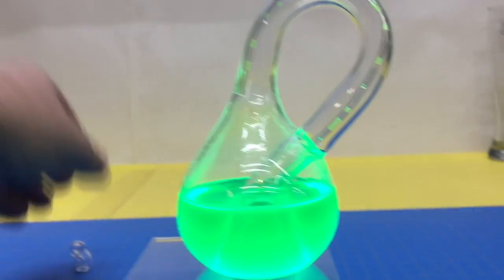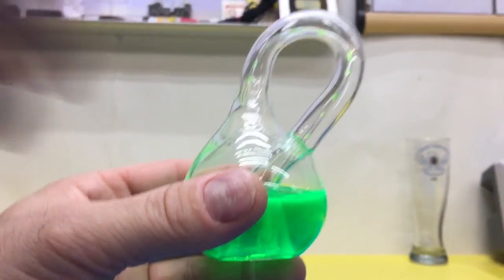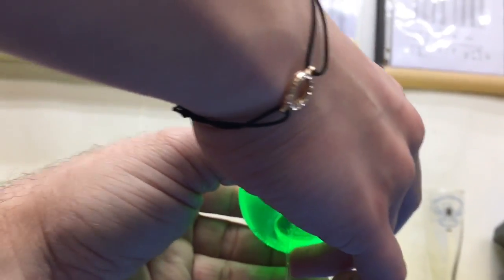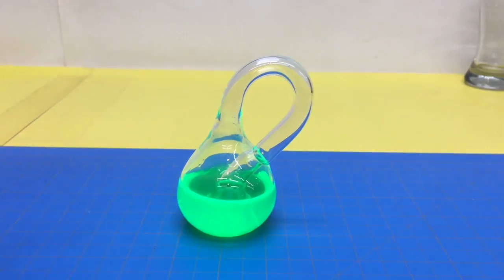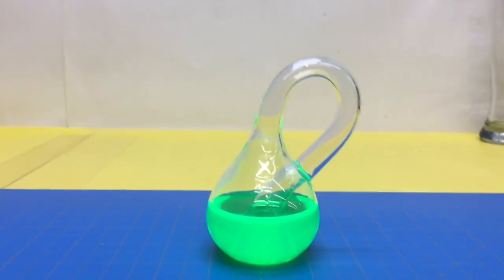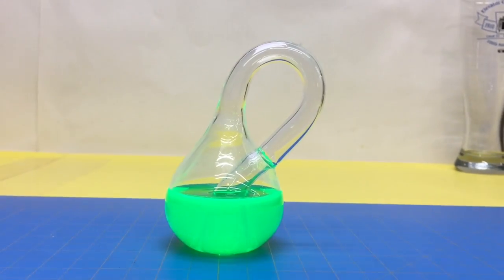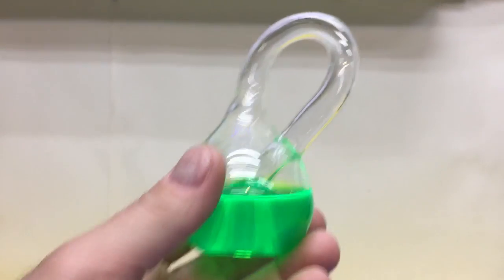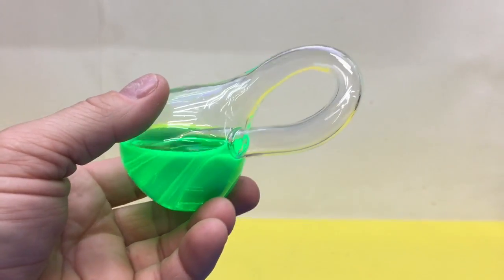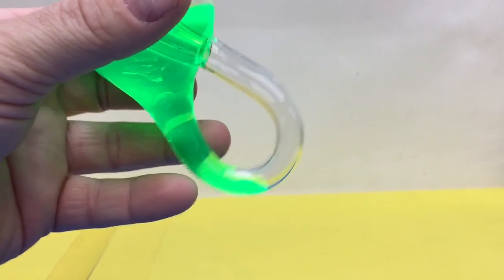All right, now let's pull this out — just start pulling the tube right out of the bottom. Now that is cool! Do you think we can fill that little one? That little one will be a challenge. Look at this — it's kind of weird. How do you even get it out? I'd probably try to suck it out with that tube.